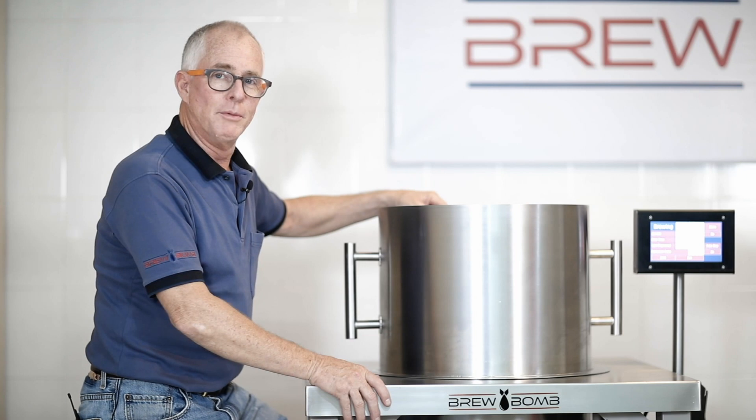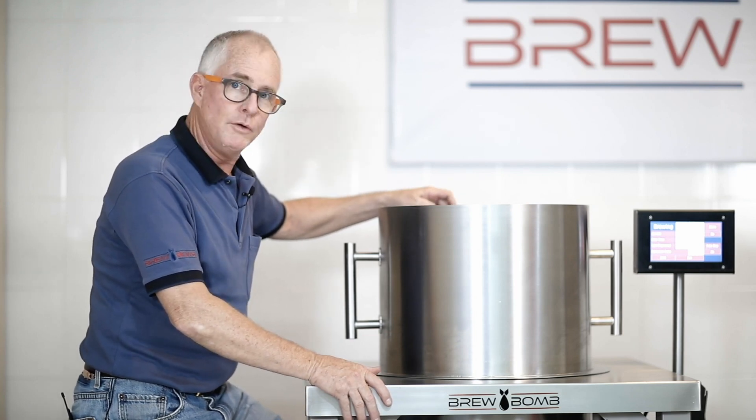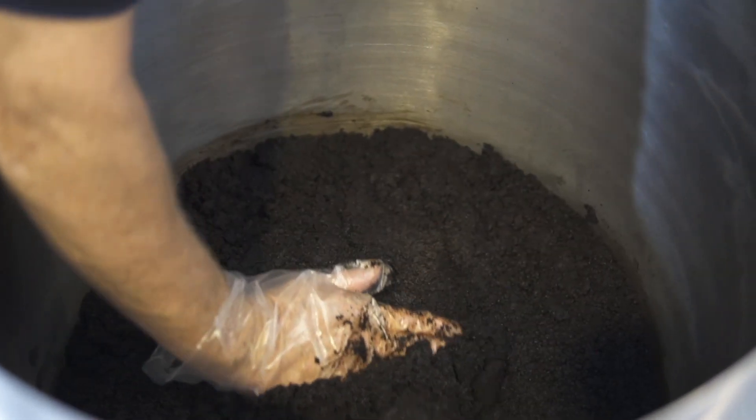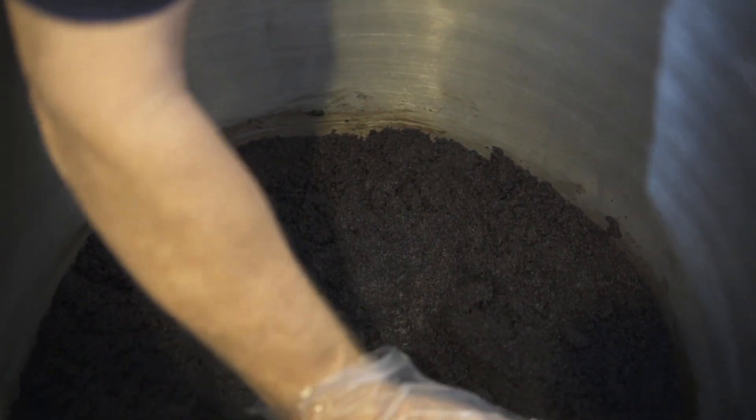Ray Berger, inventor of the brewbomb, and check this out. We're always looking for techniques to improve your extraction process. And we've found that if you'll just configure the top of the grind bed into a bowl configuration, you'll increase your TDS and you'll greatly increase your yield.